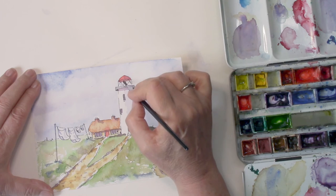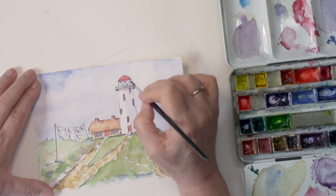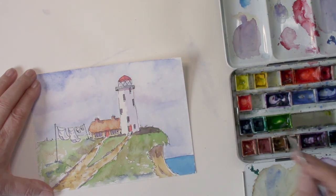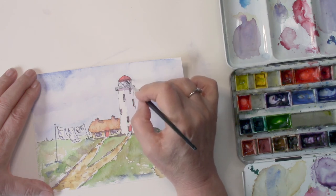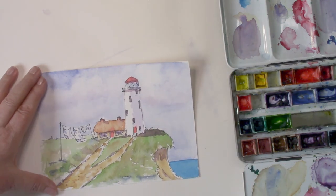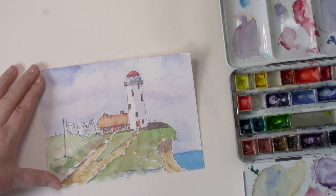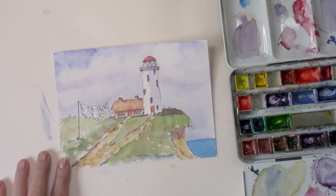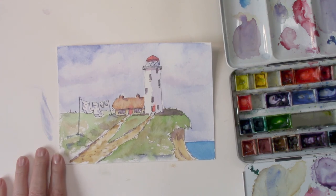I'm just putting a little bit of blue across the glass at the top where the light is — it's very fine work. Then just reinforcing that shadow underneath the dome, and we'll let all that dry.